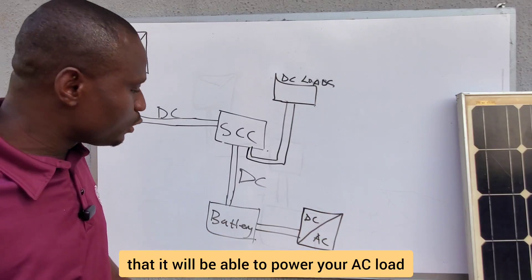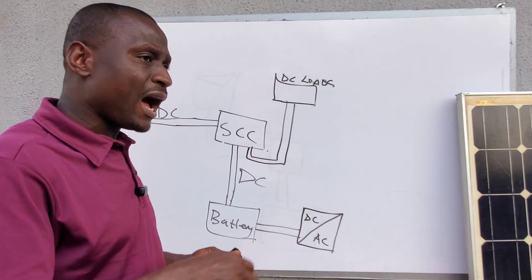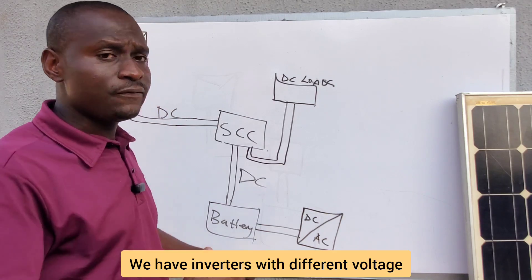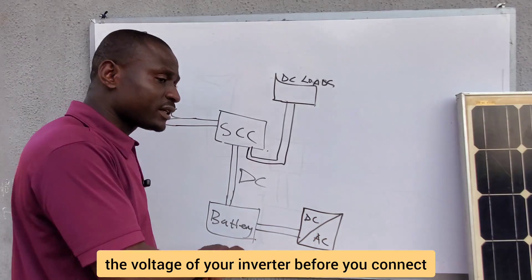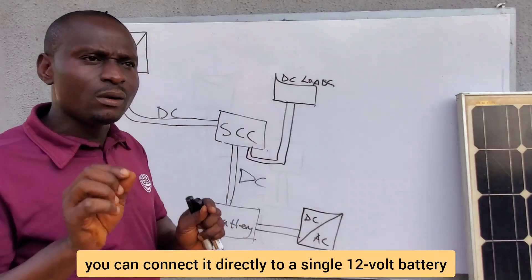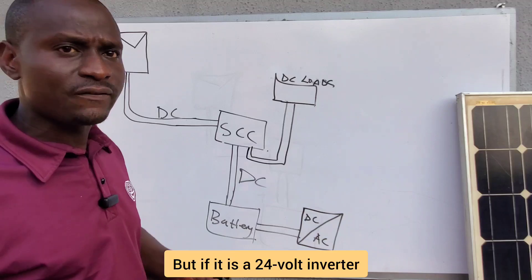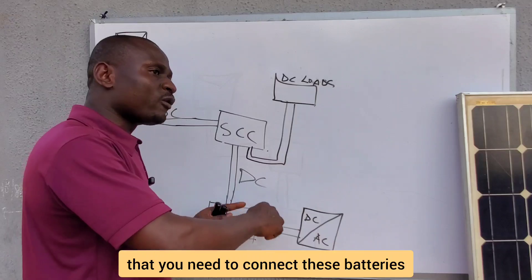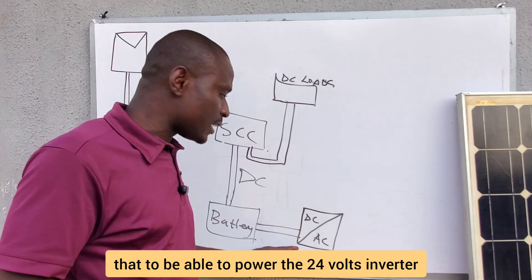Inverters also have a reference voltage — 12V, 24V, or 48V inverters are available. You need to know the voltage of your inverter before connecting it to the batteries. If it is a 12V inverter, connect it to a single 12V battery. If it is a 24V inverter, you cannot use a single 12V battery — you must connect batteries in series to get 24V.